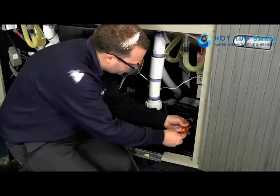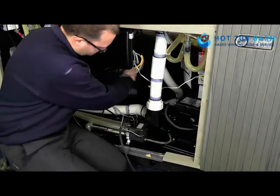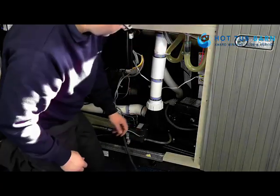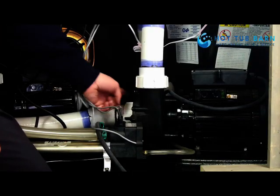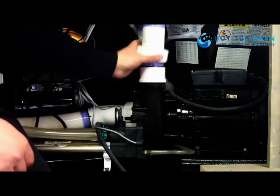Now I'm going to remove the bonding strip. We then have two couplings, one on the top and one on the side. These can be quite tight — they just unscrew.